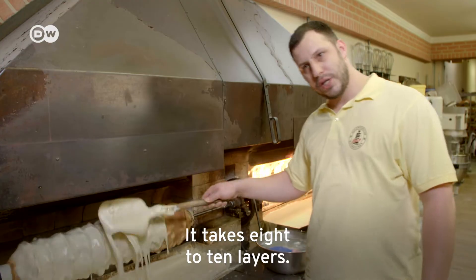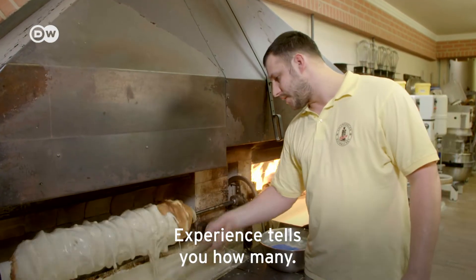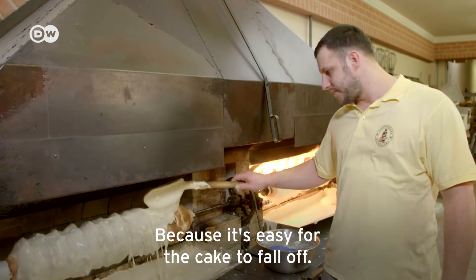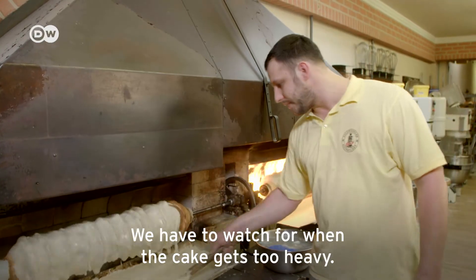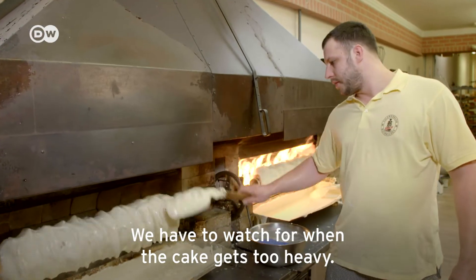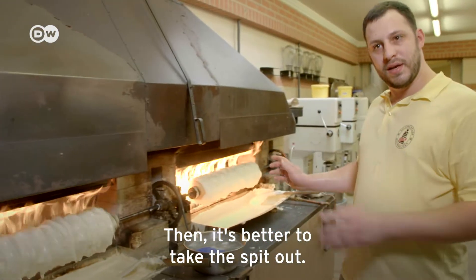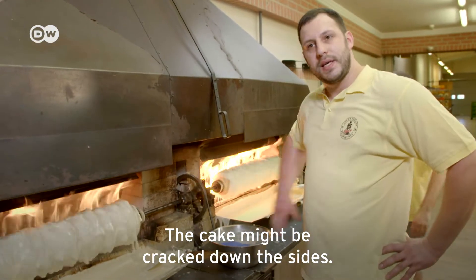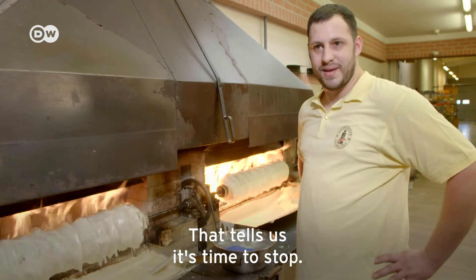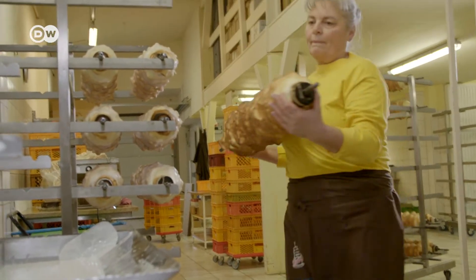It takes about eight to ten layers, and that is also what determines the value of the cake. The baker must keep a careful eye on it — if the batter gets too hard on one side, the cake can fall. It takes about 20 minutes to finish baking a Baumkuchen.